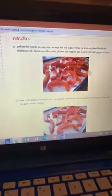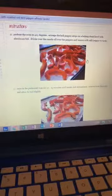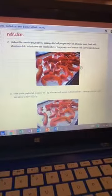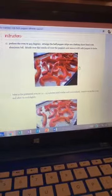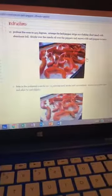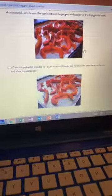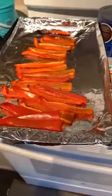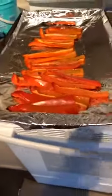As we scroll down the steps, you're going to see pictures that go with each step, so this is going to be a little lengthy recipe-wise. Preheat the oven to 425. Arrange the bell pepper strips on a baking sheet lined with aluminum foil, drizzle oil over the peppers, and season with salt and pepper to taste. Bake in the preheated oven for 20 to 25 minutes until tender and caramelized. Remove from the oven and allow to cool slightly — this is what we've got right here.